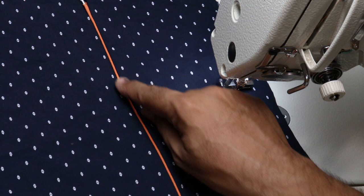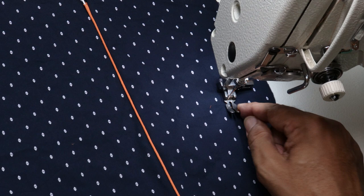If you want thicker piping, push the presser foot towards your left-hand side. If you want thinner piping, push the presser foot towards the right-hand side.